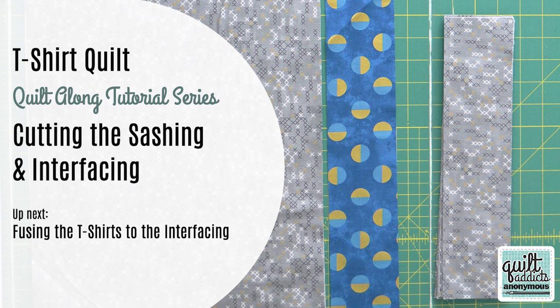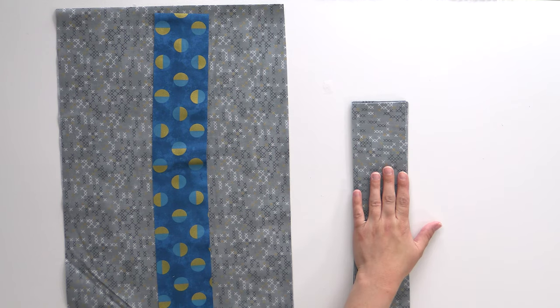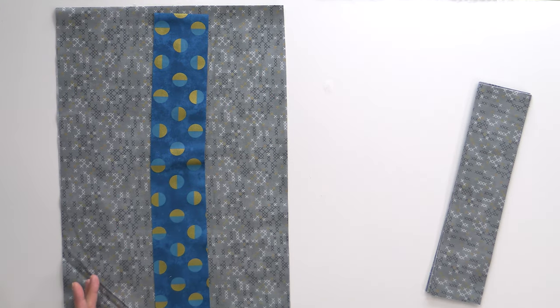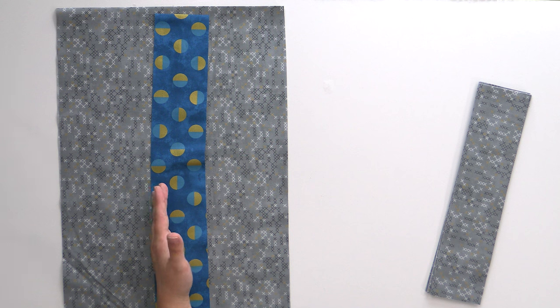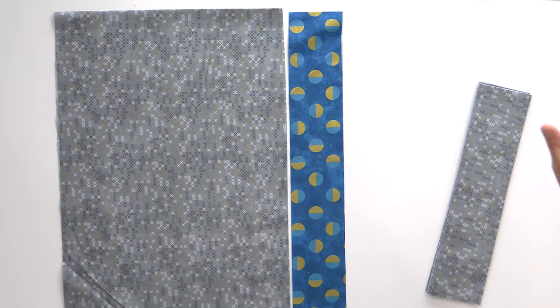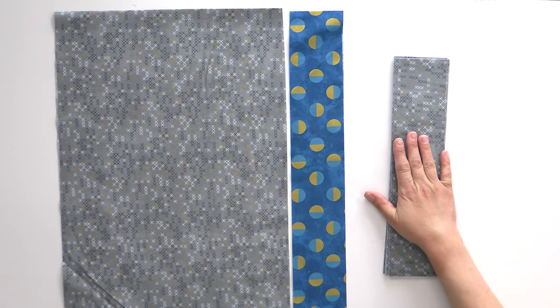All right, so we're finally going to get to sewing today. The first thing we're going to do is get our sashing prepped. Make sure you go watch our video on how to cut our interfacing and how to cut our sashing. Where we left off, we have about half of our sashing strips already cut and ready to go, and the other half are still in a width of fabric strip, and we have this cornerstone strip as well. That's because we're going to do something called strip piecing — it makes it really easy and fast to create the sashing and cornerstone unit.